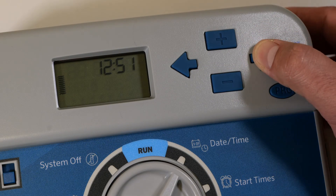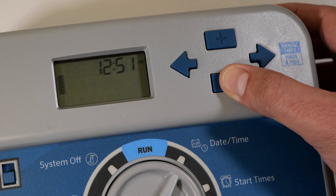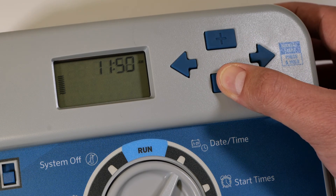Press the forward arrow to move to the hour selector. Using the plus or minus buttons, set accordingly. Press the forward arrow button again to move to the minutes field. Use the plus or minus buttons to adjust. The time is now set.